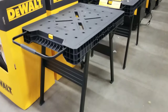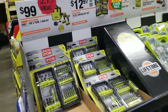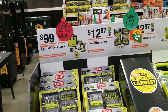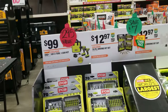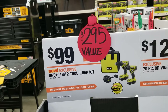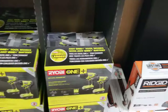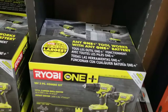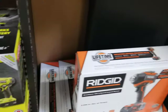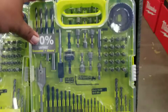We got some nice foldable work tables there for $69. You've got a Ryobi 1-and-1.5 amp-hour power kit for $99 — that's a great starter kit if you don't have any tools or drills. It's not the best for a professional, but it'll definitely get you started with a solid kit.